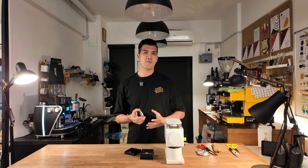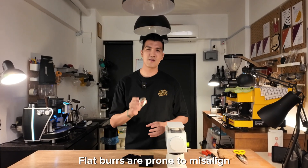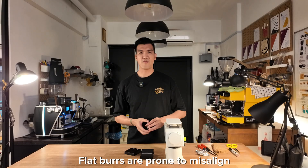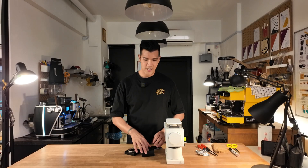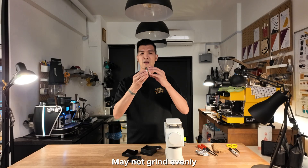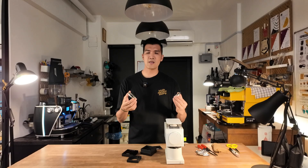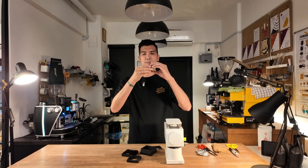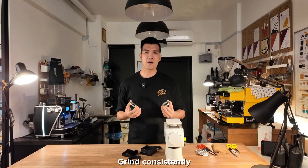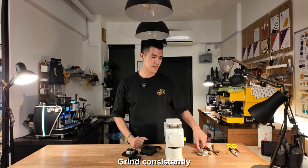Every time that we do maintenance on our coffee grinder, especially a flat burr, we have a high risk of misaligning your burr set. Misaligning means your burr set is not grinding evenly — it could be grinding unevenly at the macro level. So right now we're trying to do the alignment right after cleanup and changing our burr, to realign the burr set so we grind consistently and avoid inconsistent grind sizes.